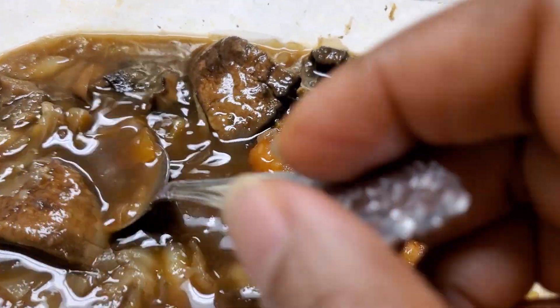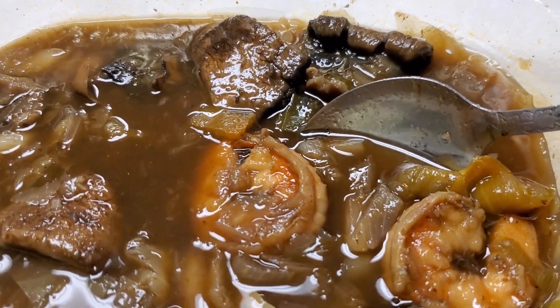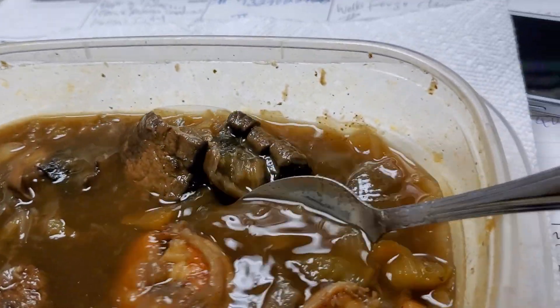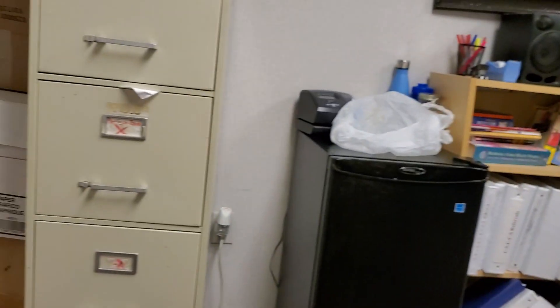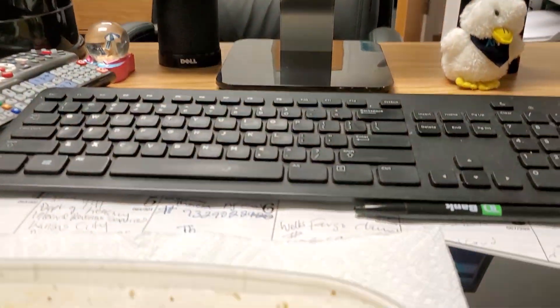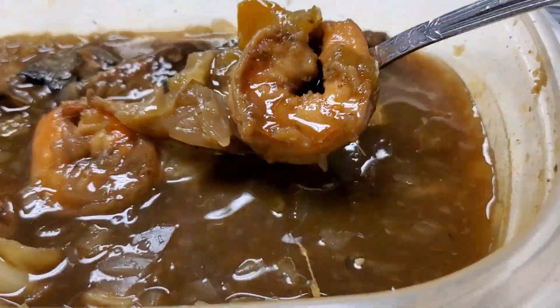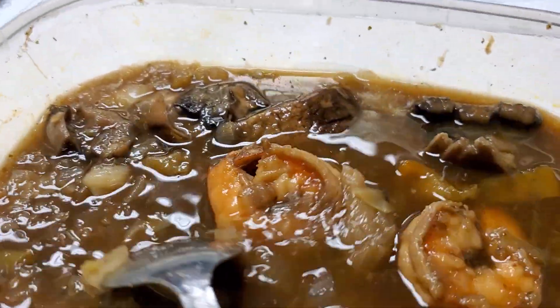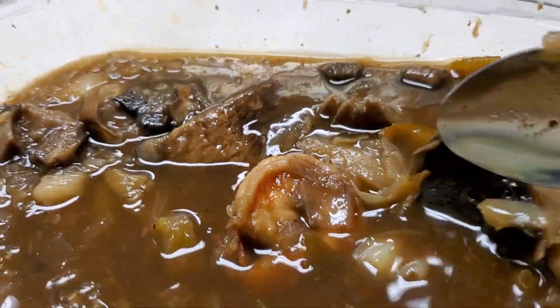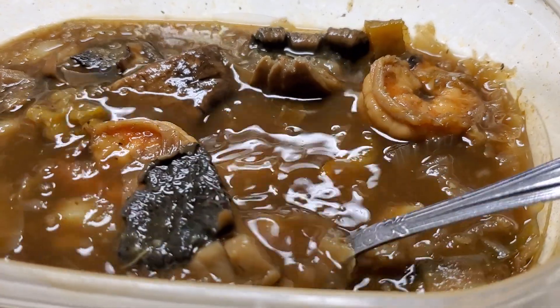Hello friends, it's lunch time. I'm eating lunch in the office and I wanted to show you guys what I'm having. I was craving soup last night, so I decided to make a quick soup, and all that came to mind was onion soup — onion mushroom soup.